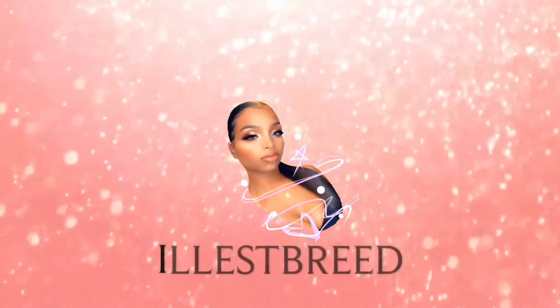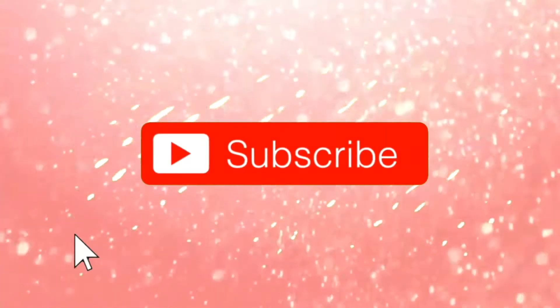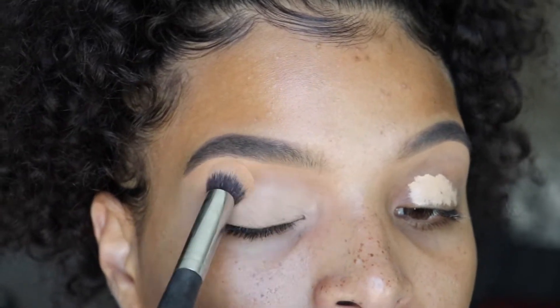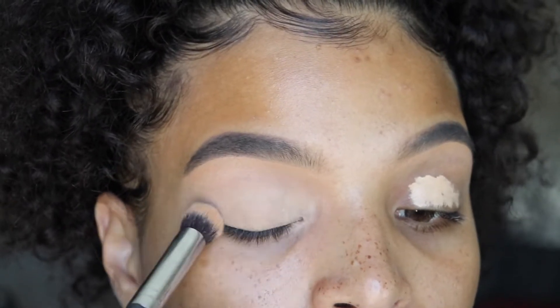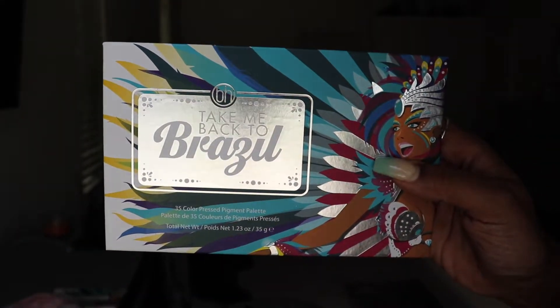I'm just going to quit the talking and we'll get right into the video. Hey guys! So I already have my brows done and I'm just priming my lid with some concealer. And then I'm going to be using the BH Cosmetics Take Me Back to Brazil palette.